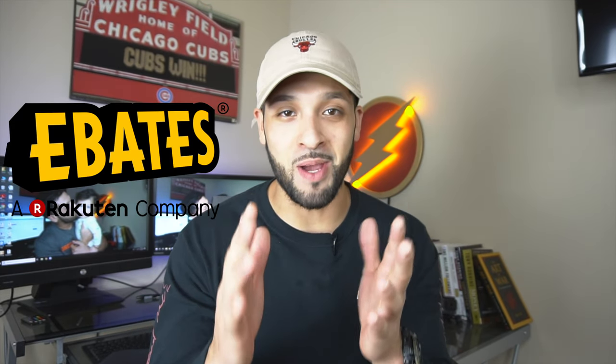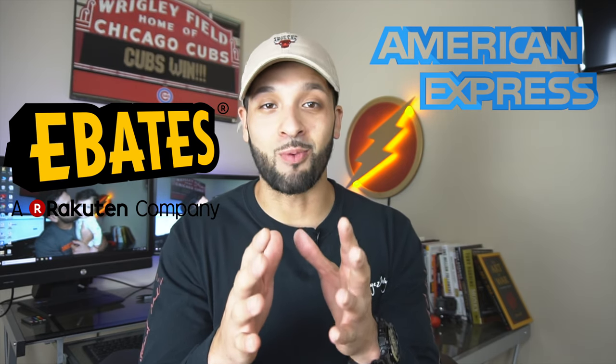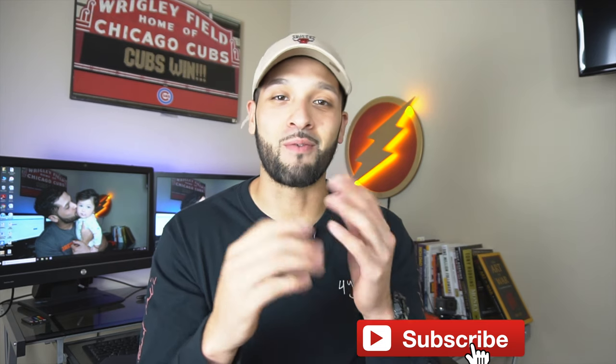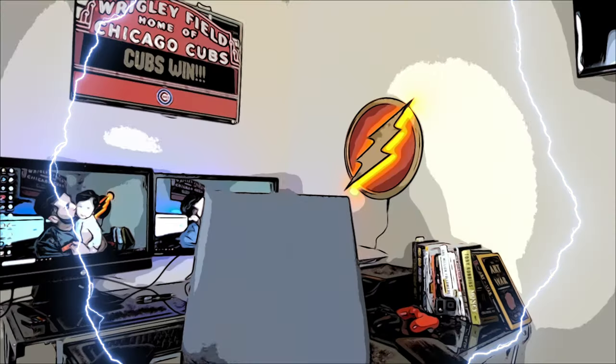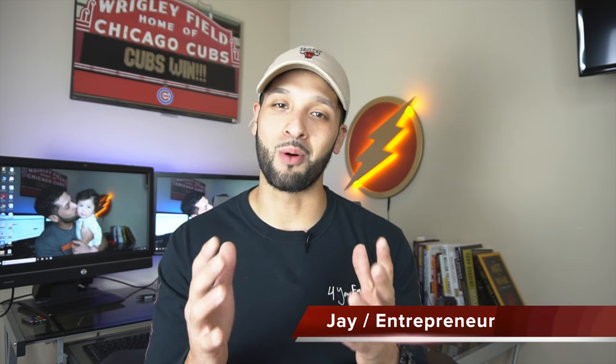What's up guys, in this video I'm going to be talking about Ebates and American Express — more specifically how you can earn American Express membership reward points through Ebates. For more videos like this one, hit that subscribe button. It's Jay, and welcome to Flashpoint, where we're all about credit, credit cards, and other finance tips. If you're new to the channel, go ahead and subscribe right now.